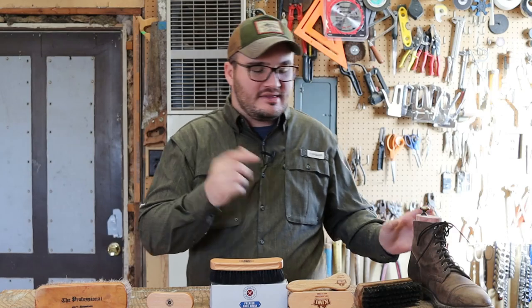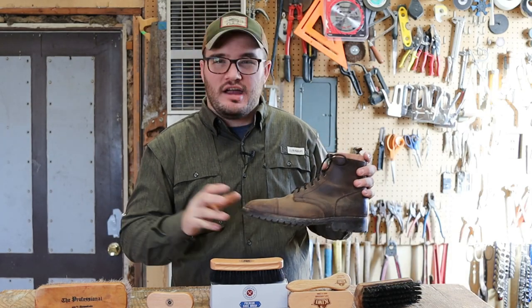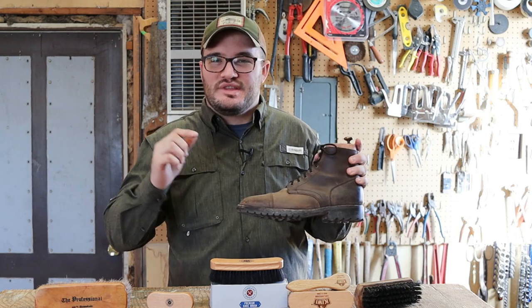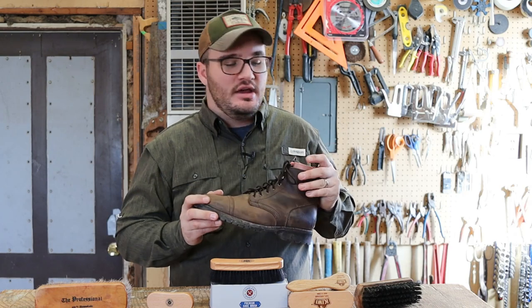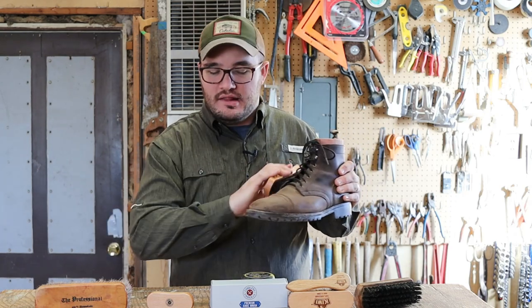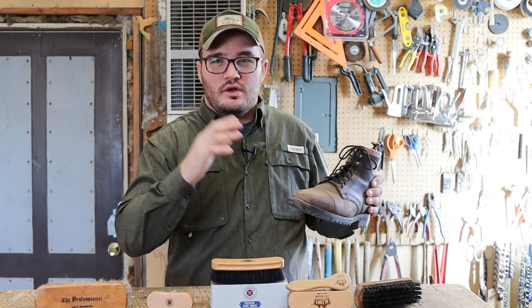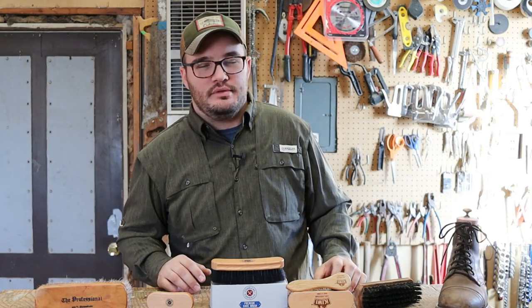A boot like this — this is the Captain by Thursday Boot Company, it's in the rugged and resilient line — with this leather they only want you to brush it down and then clean it. They don't want you to condition it or anything like that. So if you grab your horsehair brush and hit it a little bit, you can really go a long ways improving the look of your boot just with a horsehair brush.